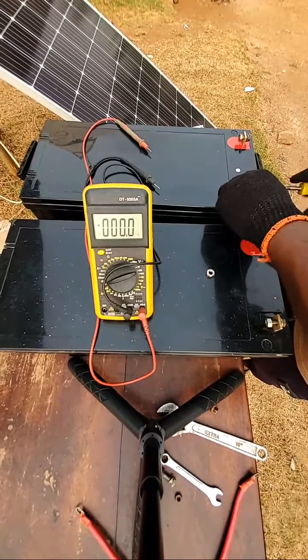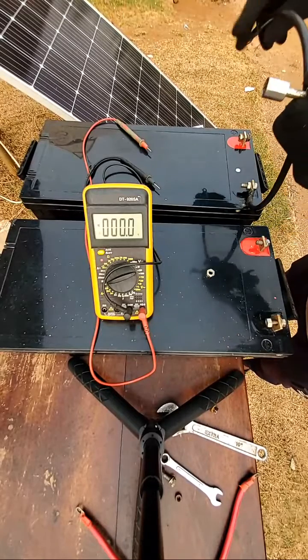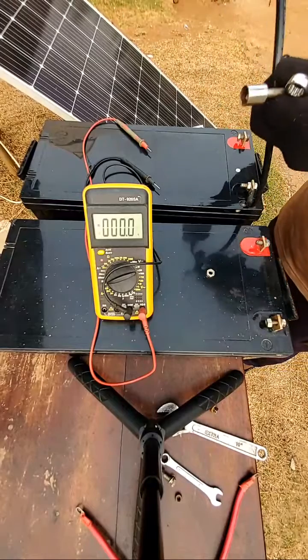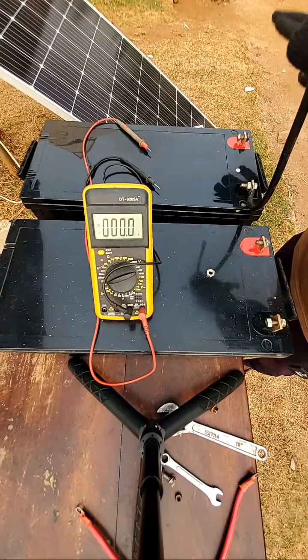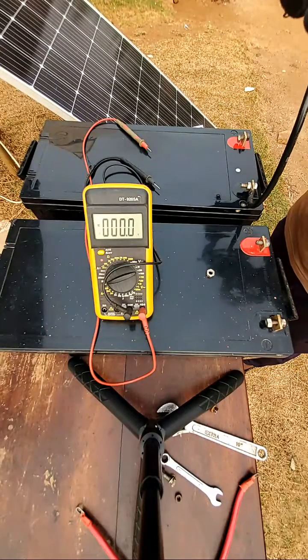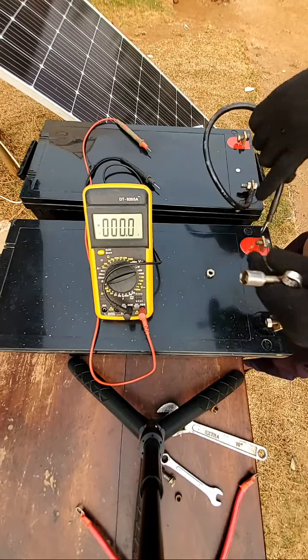When you are connecting your batteries, be careful so that the terminals of the same battery do not touch each other — the positive terminal should not touch the negative terminal. You should not bridge them, else there will be a serious spark.